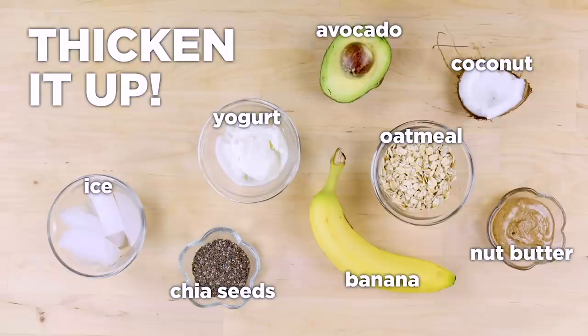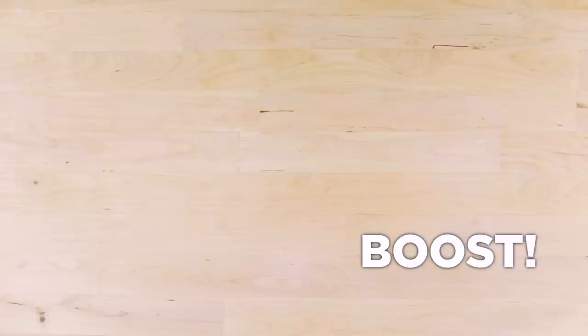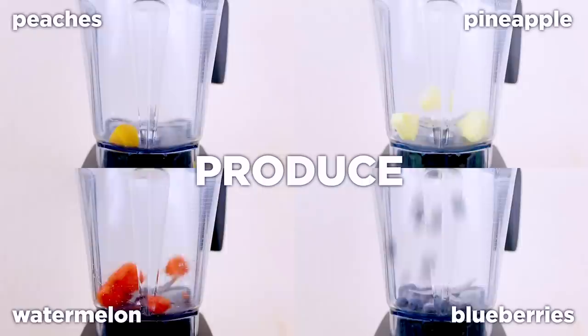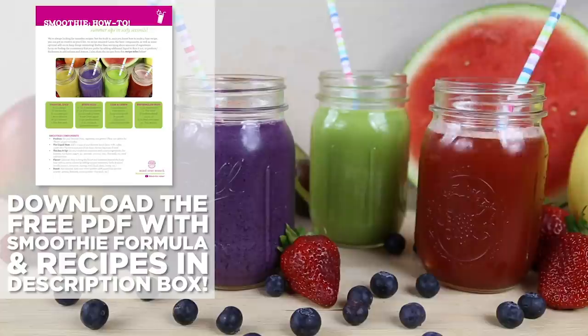Add nutrition and flavor — optionally help bring the flavor and sweetness beyond the fruity base without extra calories by adding natural sweeteners, herbs, and spices. Boost is also optional: add even more nutrition with superfoods. Simply add your ingredients to a blender and let her rip! Serve and devour!